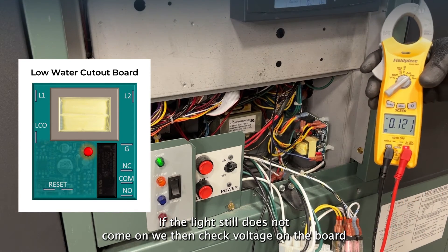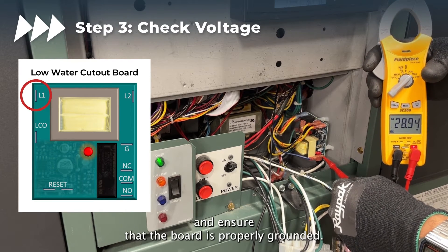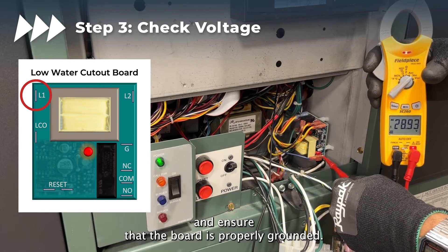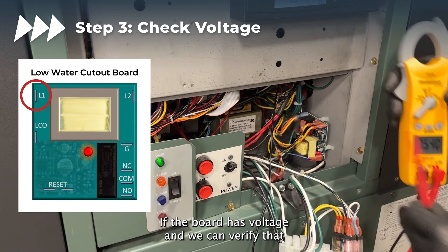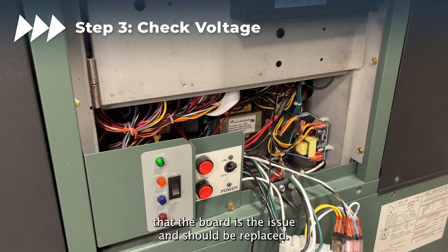If the light still does not come on, we can check voltage on the board and ensure that the board is properly grounded. If the board has voltage and we can verify that the wiring is correct, at this point we can determine that the board is the issue and should be replaced.